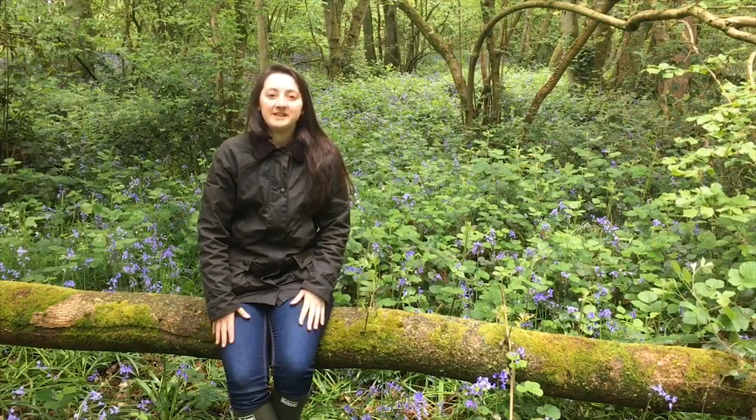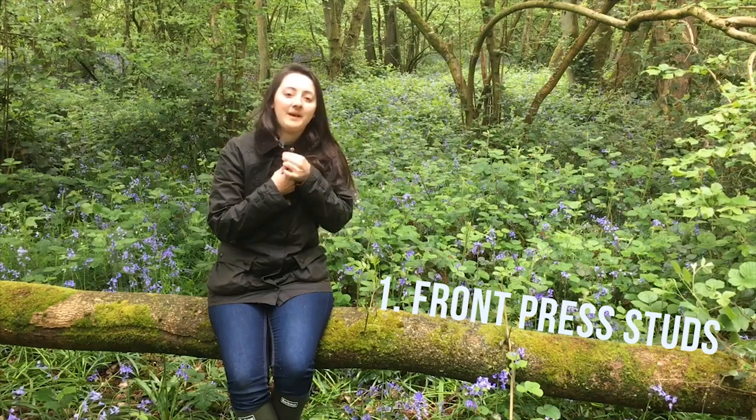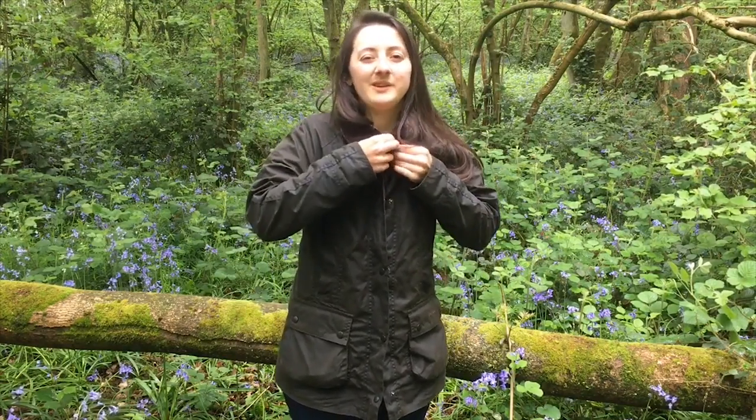The first thing I like about this jacket is that it has great press studs all the way down the front of the coat. This is great for when it's windy because it means you can do them up all the way down the front of the jacket, which keeps the wind out so when you're walking it means that you don't get cold.